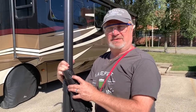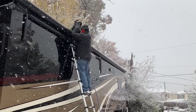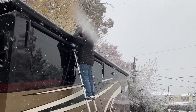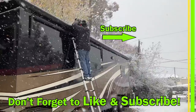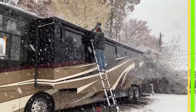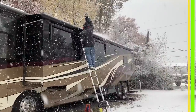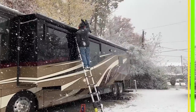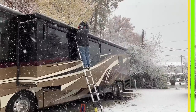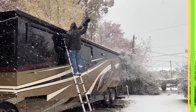We'll see you guys next time with something more useful, hopefully. I'll see you next week. Thank you.